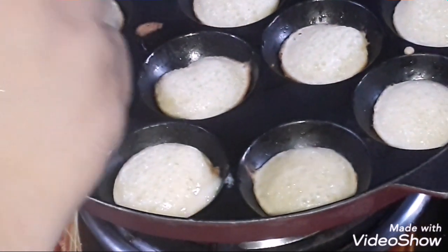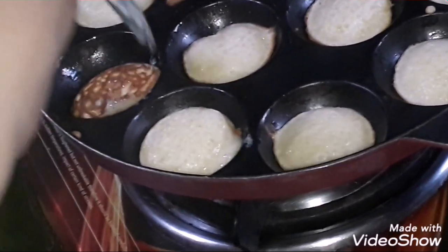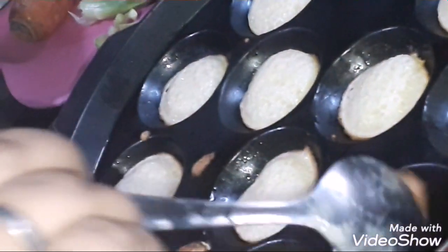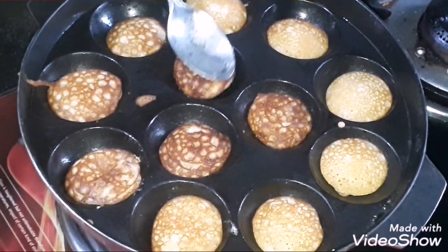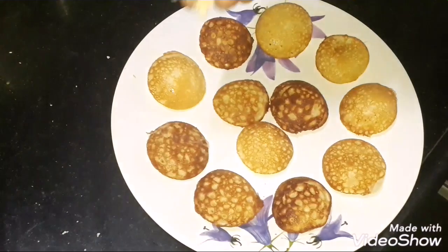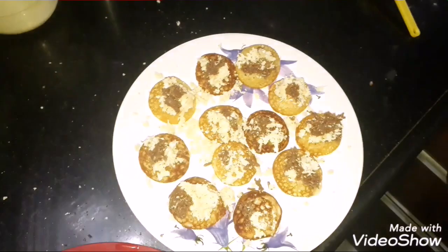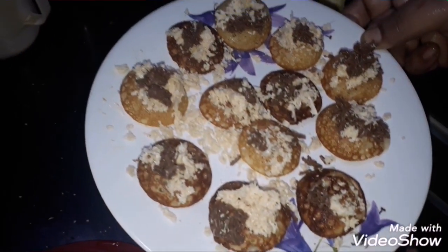Now we are going to put the pancakes on top. Our mini pancakes are ready — I have put them on a plate. We will garnish with grated chocolate. This is our mini pancakes ready to serve.